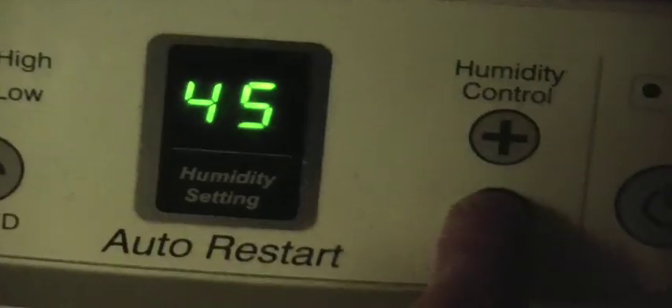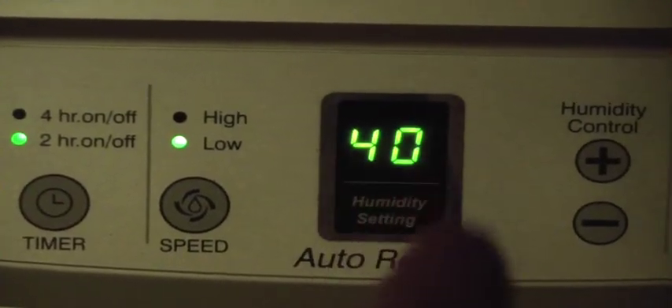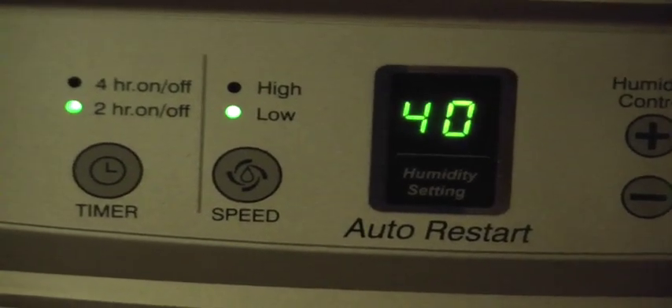And then I've also got this large dehumidifier — just got it. So it's keeping the room under 45%; I could set this lower if I wanted and it would keep it lower. But it turns on and off every two hours, and if the humidity is higher than 40 — now that I set it to 40 — it will turn on, detect the humidity in the room, and bring the humidity down to 40 or less. So that's keeping my room at a low humidity instead of it getting really humid in here like it could.